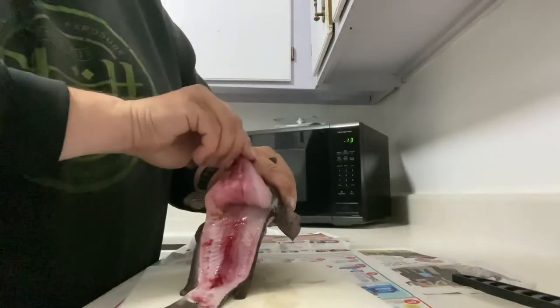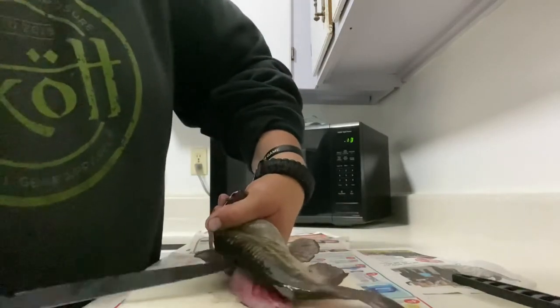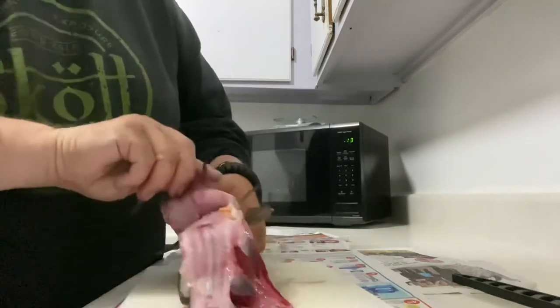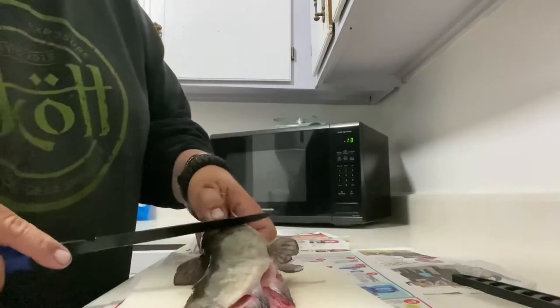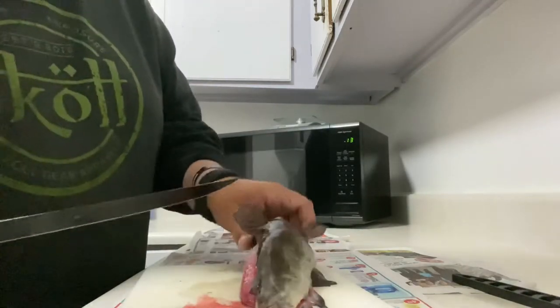When you open it up, it makes a nice fillet like that. Do the same thing from the spine down to the belly, following the spine just like that — see, it makes a nice little fillet on both sides. Now you just want to cut on the side here near the gill, but not too deep because you don't want to make a mess.